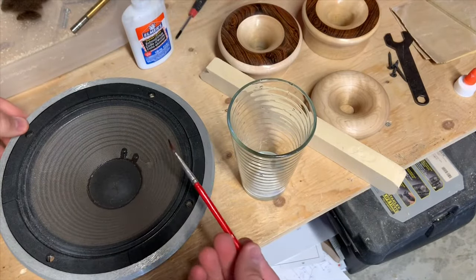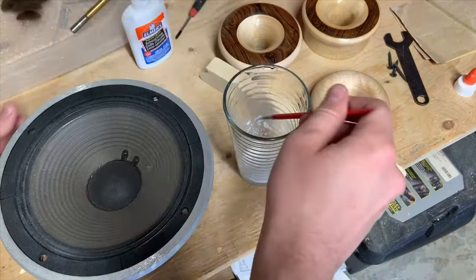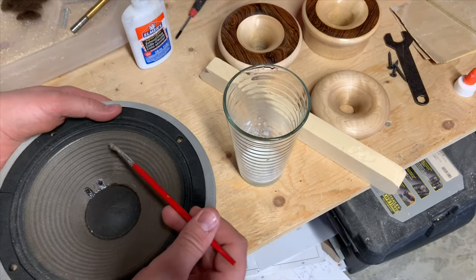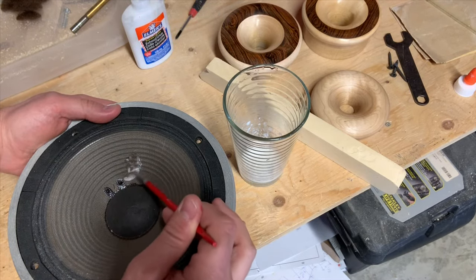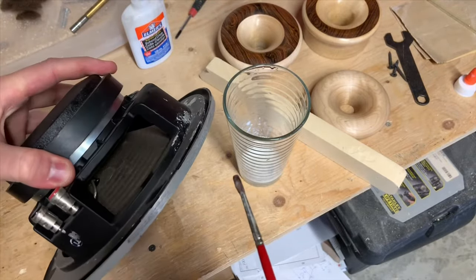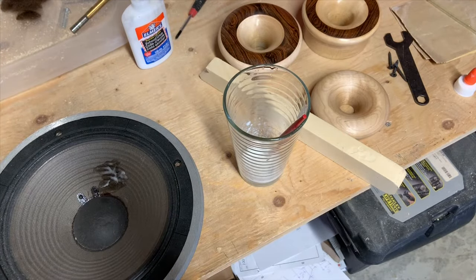I'm going to mix the glue up and then, using a paintbrush, just repair it with the glue and let it sit to cure. I'll reach in behind with my finger, hold it all in place, and start applying the glue. Then I'll do the same to the backside and try to get it all in.